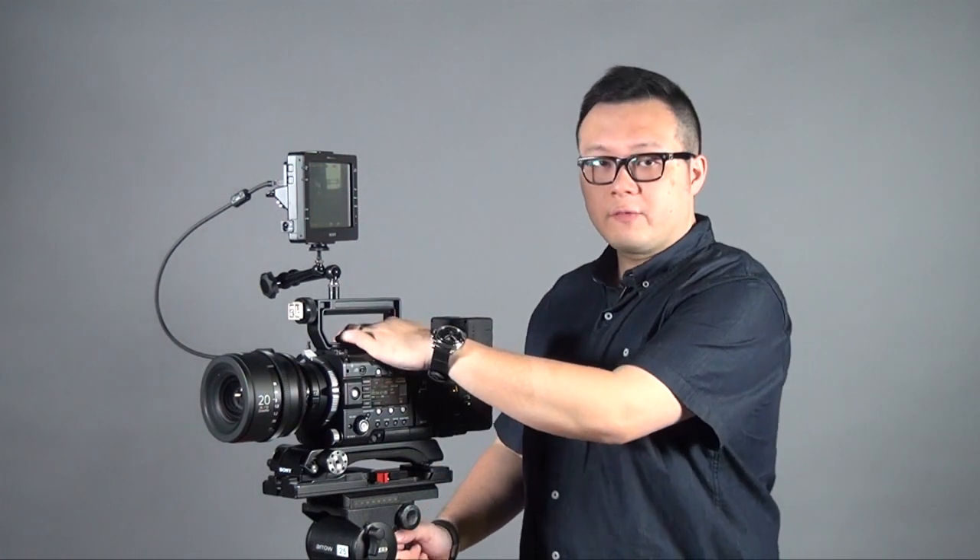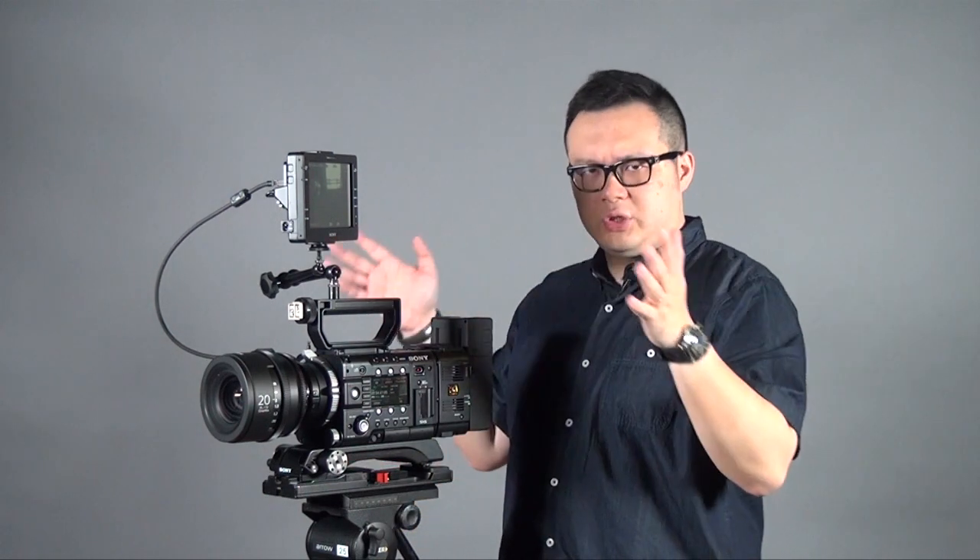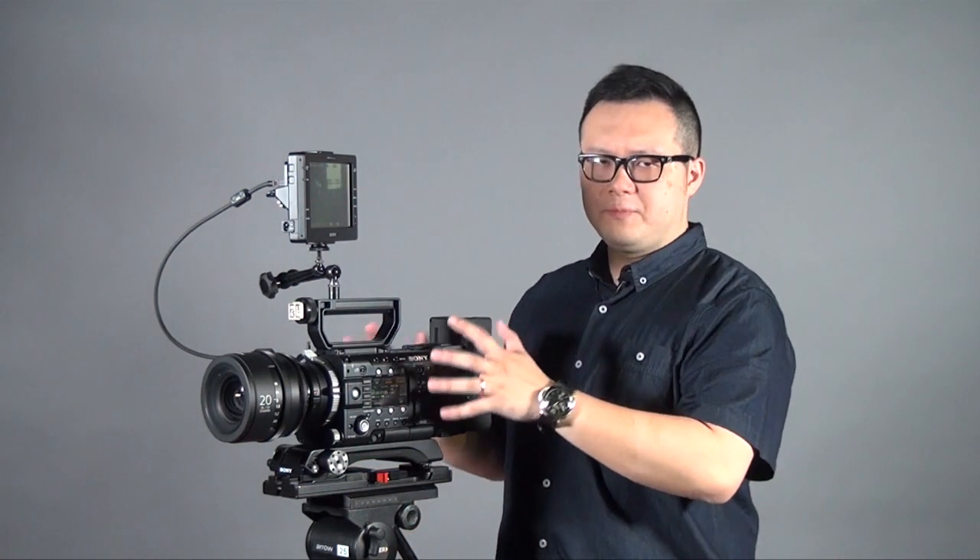The fourth big difference is the codec. If you haven't attached the AXS-R5 4K RAW recorder, the F55 can use the SXS Pro Plus card to record 4K XAVC format. For the F5, you can only record 2K XAVC format. So if you are looking for 4K solutions, the F55 gives you more functions and a more professional approach, while the F5 gives you a more affordable way to still shoot 4K RAW.